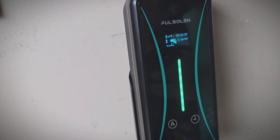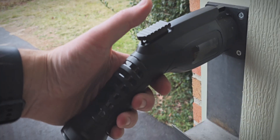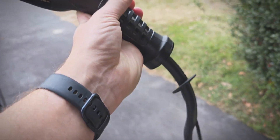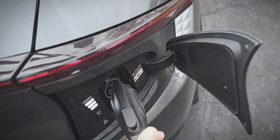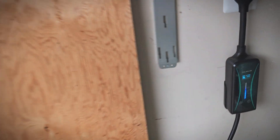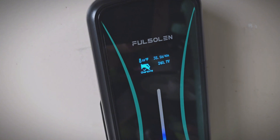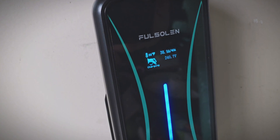Now let's get to the test. Plugging it into my EV6, it's a nice tight fit there — I like this connector a lot. You can see here it shows it's charging at 38.9 amps, which is good. That's about what I'd expect.